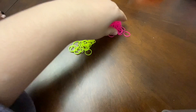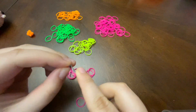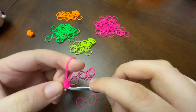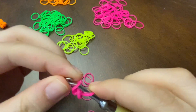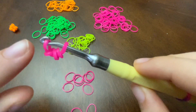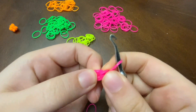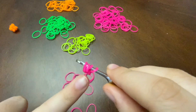I'm going to show you how to make this in the pink. First, you're going to take a rubber band and loop it around your hook three times, so it has three loops. Then you're going to take another rubber band and loop it on. Then you're going to put it back on the hook and create a little slip knot.